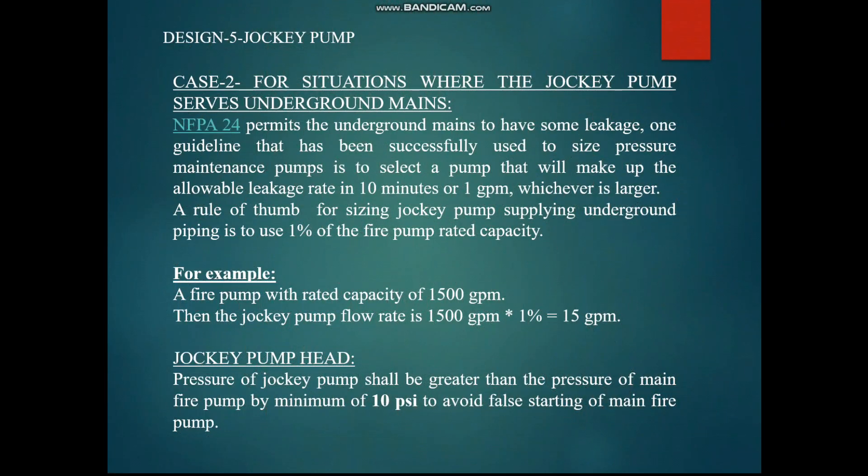For Case 2, where the fire pump is in a central yard supplying different buildings through underground pipelines: NFPA 24 permits underground mains to have some leakage. One guideline commonly used is to select a pump that allows for 10 minutes of runtime or 1 gpm — whichever is larger. As a rule of thumb, the jockey pump is sized at 1% of the main fire pump capacity. For example, with a 1500 gpm fire pump, the jockey pump would be 15 gpm.